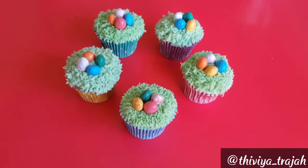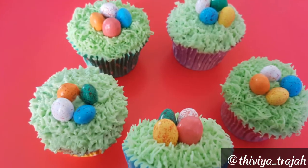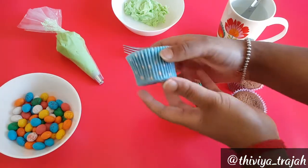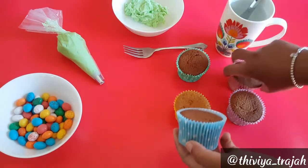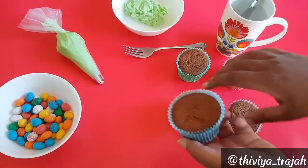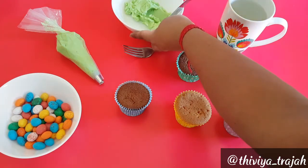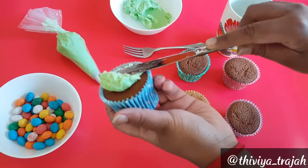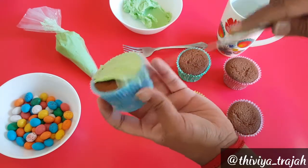Hi guys, welcome back to My Enchanted Cakes. Today I'm going to be showing you how to make these gorgeous Easter inspired cupcakes. I found these pastel patty pans at my local supermarket and I thought they'd be perfect for Easter. Using your wet knife, just spread the buttercream onto the cupcake.